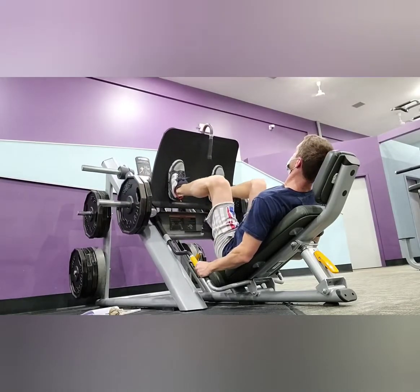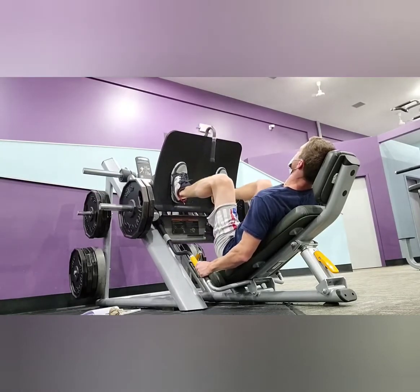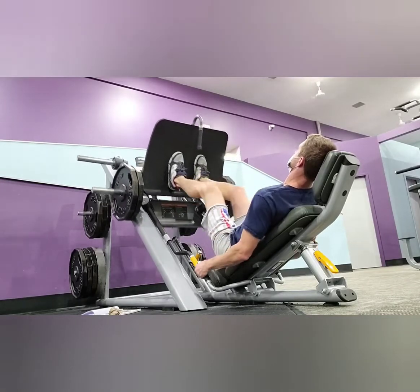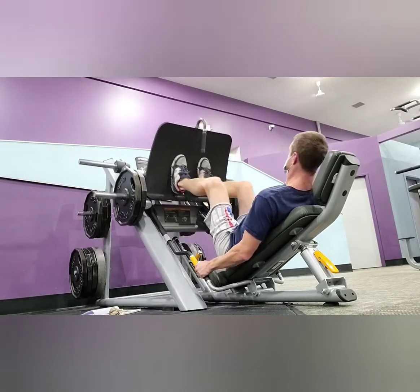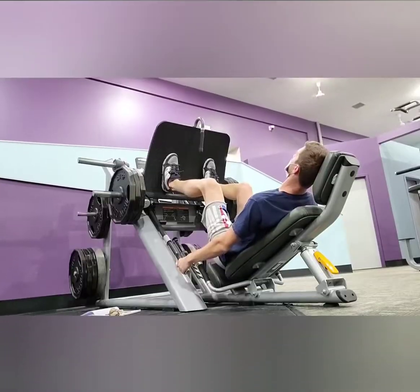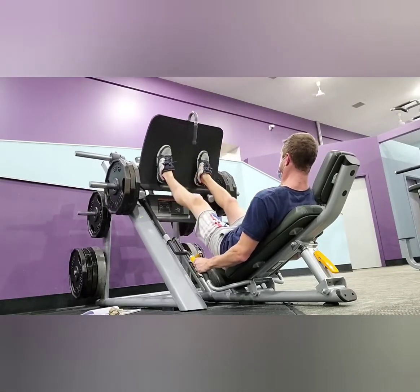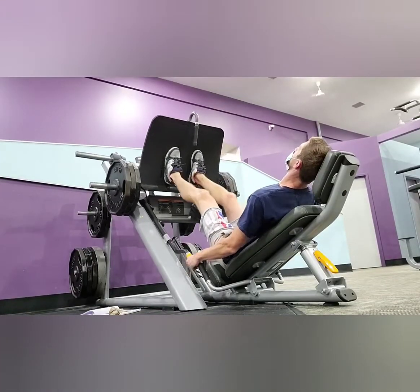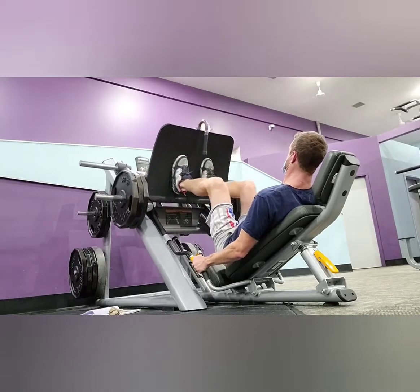Going into the third set, we've added an additional 90 pounds. We're going to start with a slightly wider stance for the press. On the fourth set we'll bring the legs a little closer for a more narrow stance. The fifth and sixth sets will have another additional 90 pounds added, wrapping this one up at 230 pounds total.